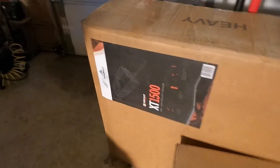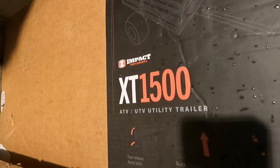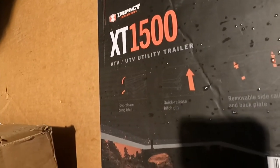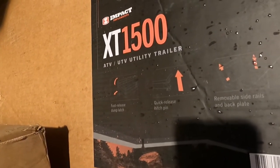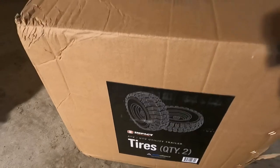Alright gang, here we go — two boxes. Impact Implements XT-1500 ATV/UTV utility trailer. That's one box, and then the tires came in a separate box.